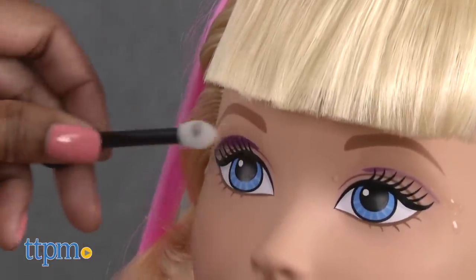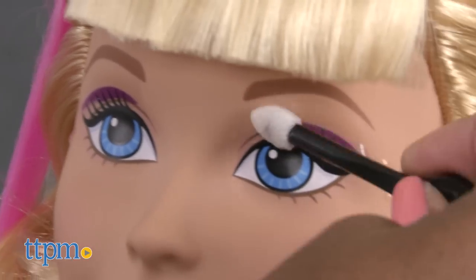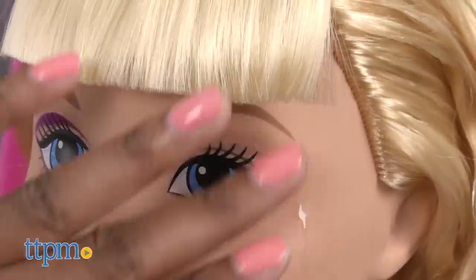Off to makeup, Barbie! Use the color change applicator to apply or remove Barbie's makeup. To apply, dip the applicator in icy cold water and apply to Barbie's eyelid. To remove, dip the applicator in warm water and apply.